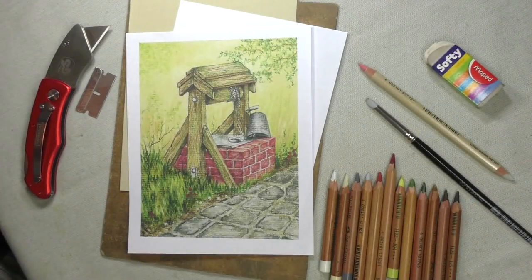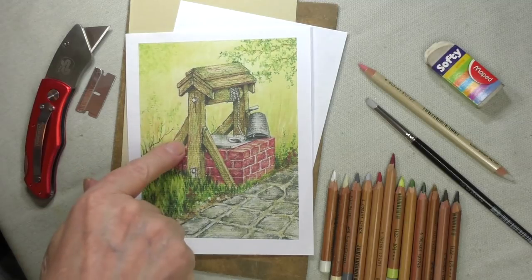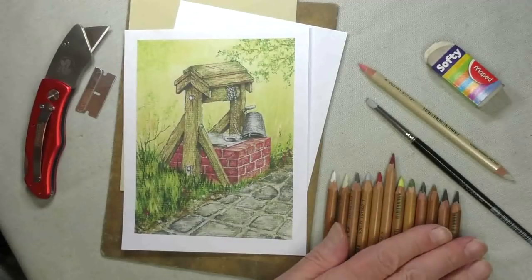Hello, I'm Colin Bradley. I'm going to show you how to produce this fabulous Pastel Pencil Rustic Well picture using just 10 Pastel Pencils.